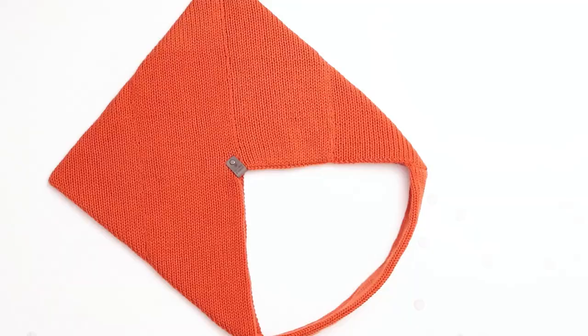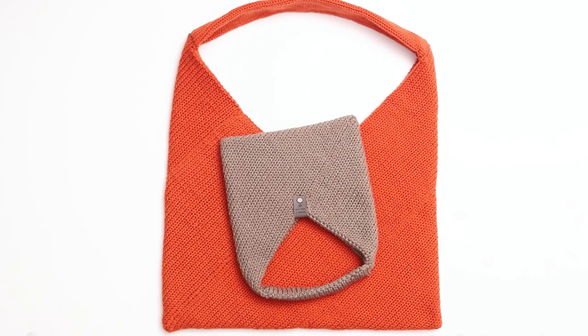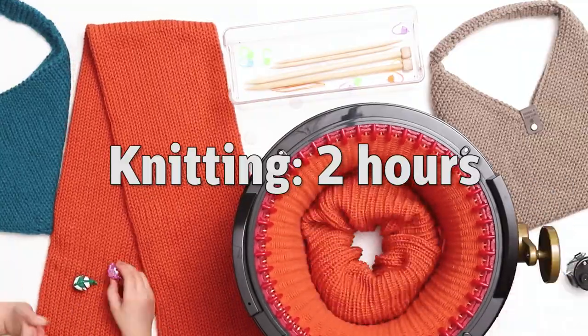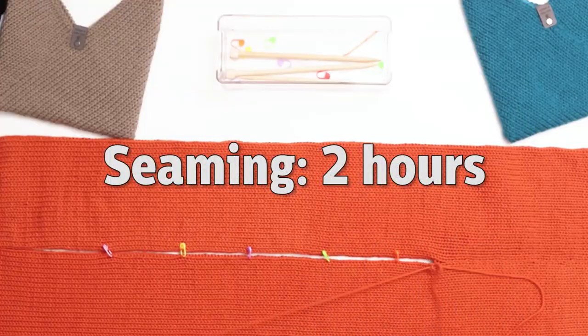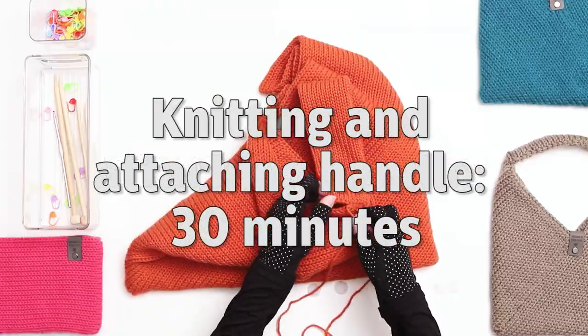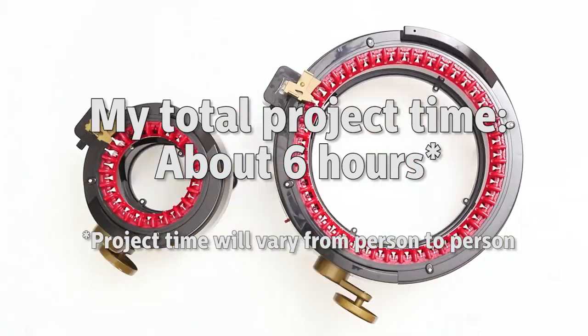In terms of timing, I'm not going to say this was a quick and easy knitting pattern. It is fairly easy but I wouldn't call it quick. It took me about an hour to knit each panel for a total of two hours of knitting. It took me another couple of hours to seam the pieces and assemble the bag, and another half an hour or so to knit and attach the handle. So I would estimate that it took me about six hours from beginning to end.